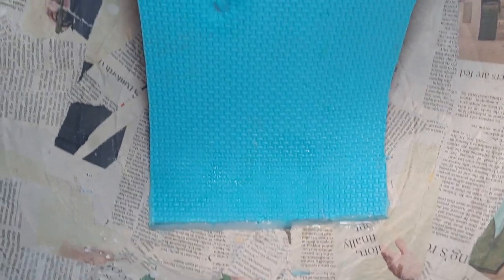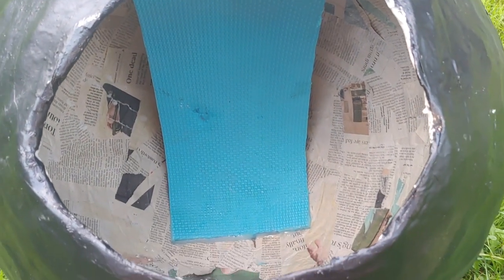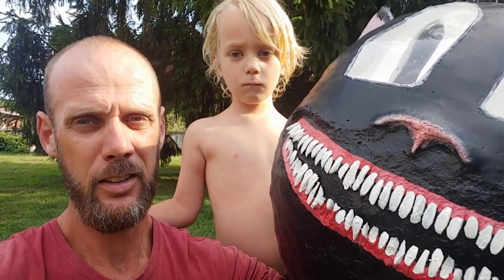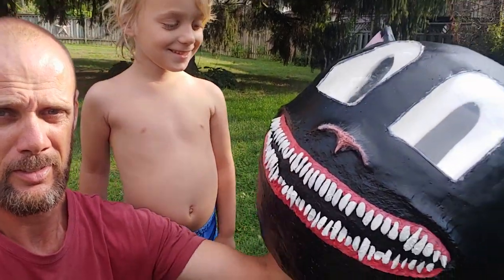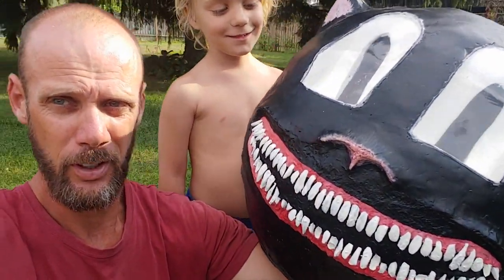The eyes, I think, work really well. This is what it looks like from the inside — you can see really well. I had to put a strap in so that it would rest on my head and not flop around. And so that's it. What do you think buddy? I think it looks good. Put it on you? Alright, hold on.